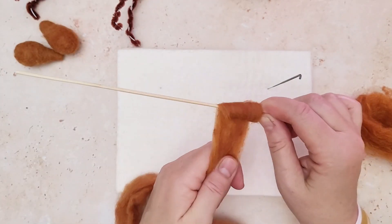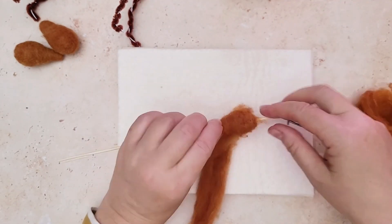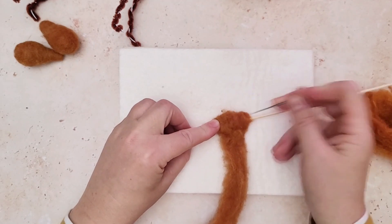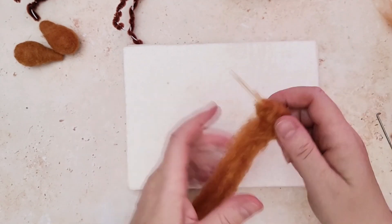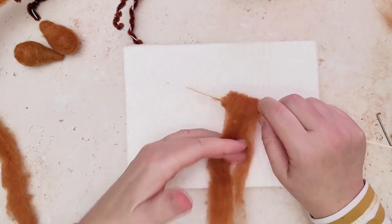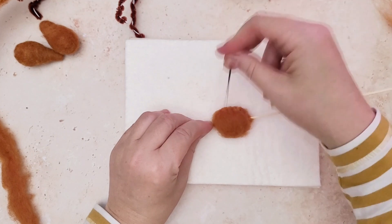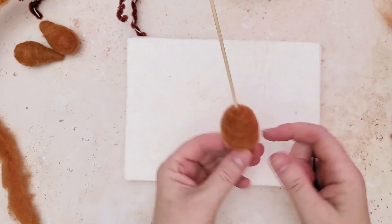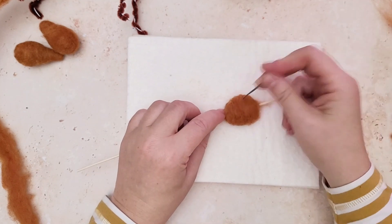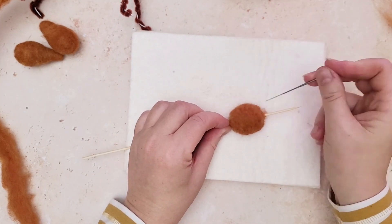I'm using carded wool but you can use a wool top, carded wool, any wool you've got really that's the color that you want for your fox. You can even use a merino wool top — it will work fine for this project. We're just creating a really simple needle felted ball around the wooden skewer, which makes it really easy to create that shape. You can find the full tutorial on my channel for the needle felted balls.